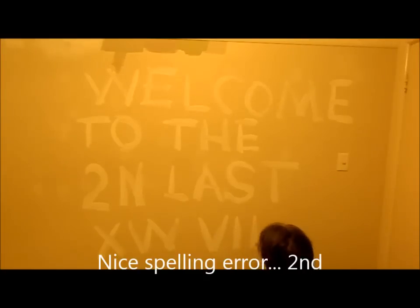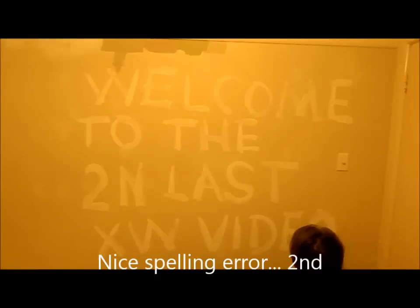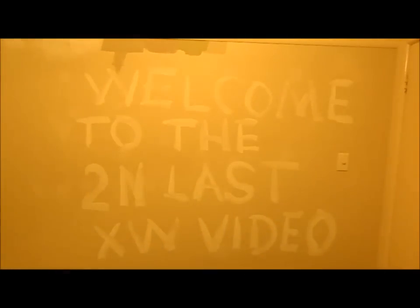Welcome to the second last XW video. I've got to do some housework and a few repairs around the house before I continue work on the car. Sorry about the spelling error in the last video — I only saw it after I started adding it. One thing I'm never going to say at the end of each video is the direction I'm going to go next, because I'm always wrong.